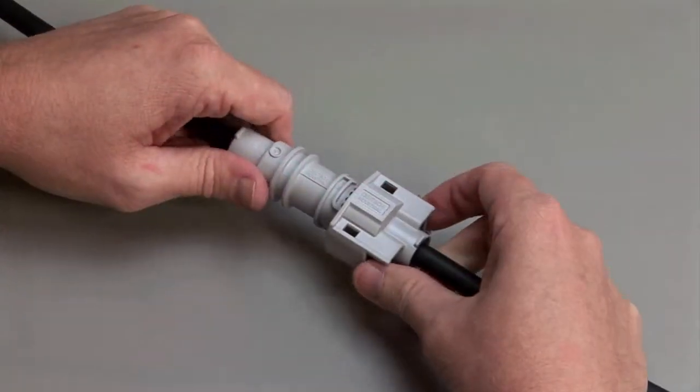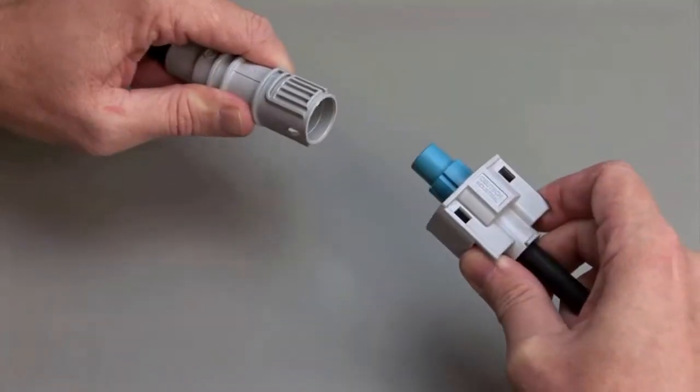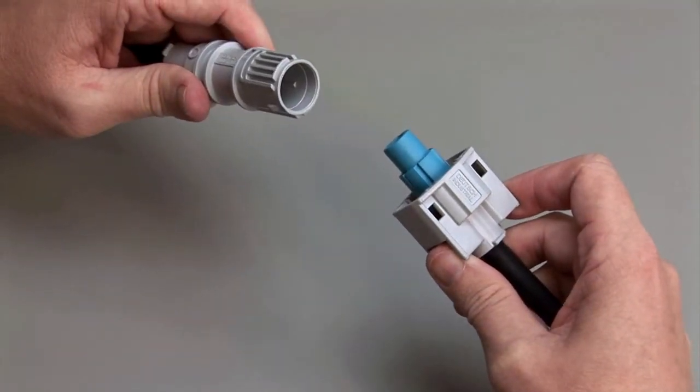To unmate a DTSK series connector, depress the locking latches on the outside of the plug while pulling the plug and receptacle apart.